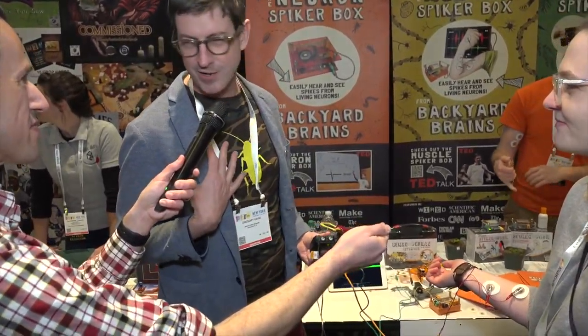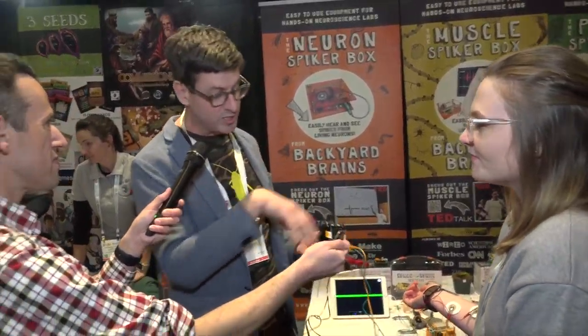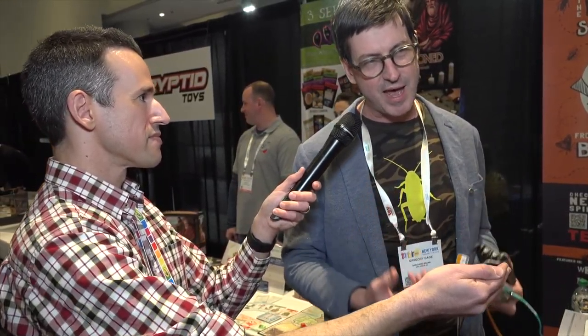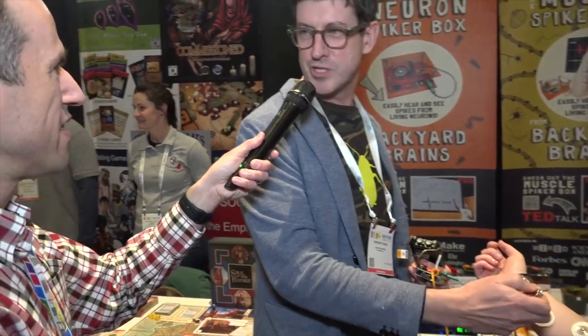So what we do is — I'm a neuroscientist and we started this company about nine years ago. We take tools that we use in the research lab but make them available for the 99%. We want everyone to participate in the discovery of neuroscience, and we're doing that by democratizing the tools that neuroscientists use. Everything you'll see presented by Backyard Brains is stuff we use in the research lab, now designed for kids and the general public to experiment with the brain. Our price range is around $150 to $200.